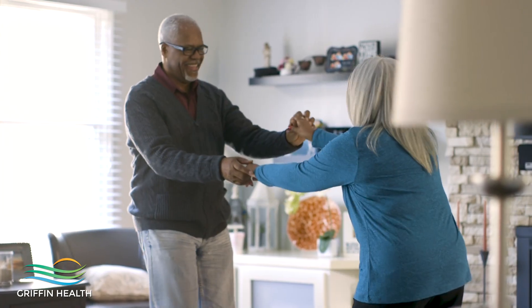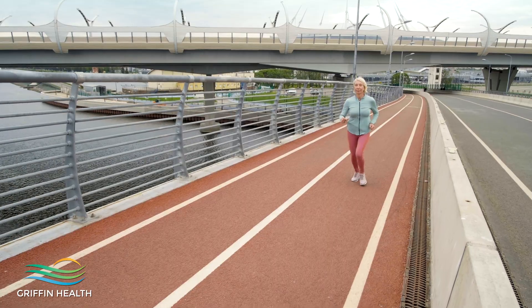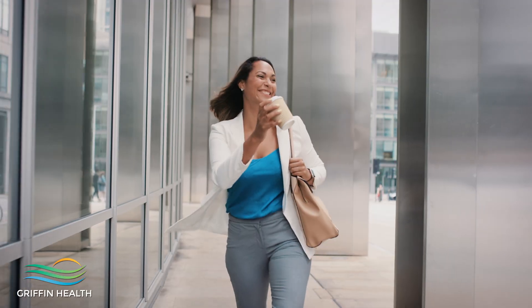The prognosis for this procedure is fantastic and the recovery is really great. Minimally invasive techniques essentially decrease pain, allowing the patient to get back to full activities and return to whatever they were doing faster.